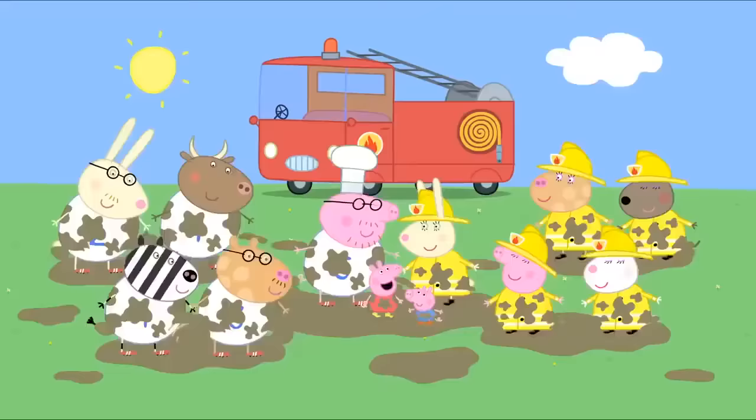The Secret Club! Peppa has come to play with Susie Sheep! Hello, Susie! Hello, Peppa! Why have you got that mask on your face? So people don't know it's me! I'm in a secret club! Can I be in your secret club? Shh! It's not easy to get into! You have to say the secret word! What word? Flubberdouble! Flubberdouble? Right! You're in!